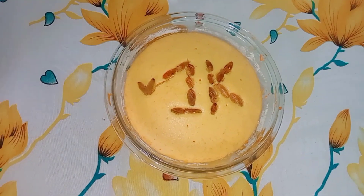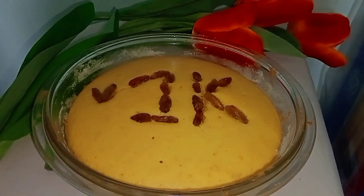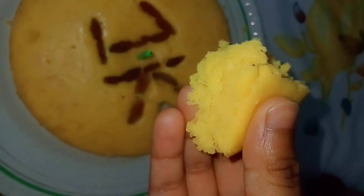It was also very tasty. You should keep it in the same bowl for 2 hours so it will be cold. Then you can transfer it. You can see how spongy it is — it was very tasty, you should try it.